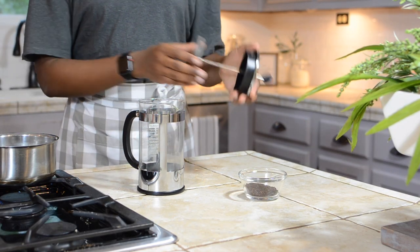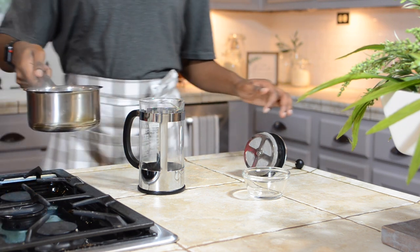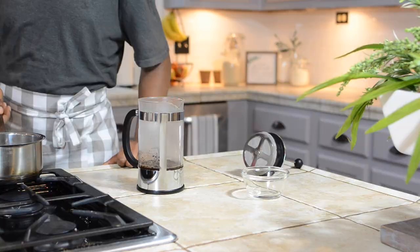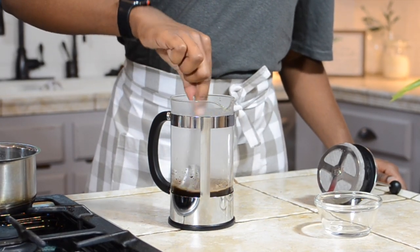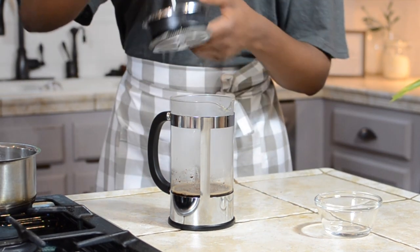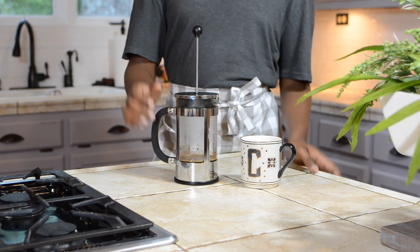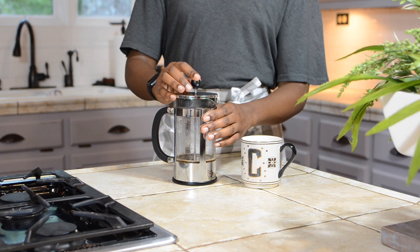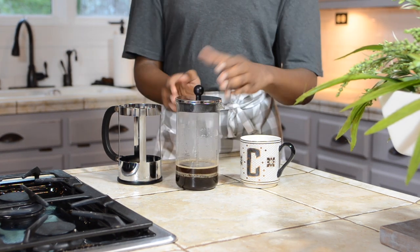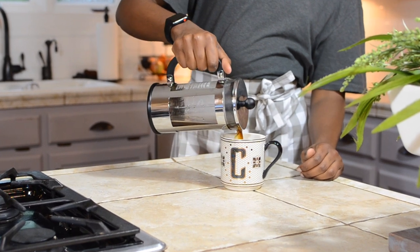Once your water is ready, pour your coffee grounds into the French press, pour your water over, and let it sit for four to five minutes. Then it's time to press — you're just going to press straight down until it won't let you go anymore. I made a pretty small cup, right at eight ounces. If you want real coffee and real energy, make French press coffee. We like to use the Espresso Roast blend from Starbucks.